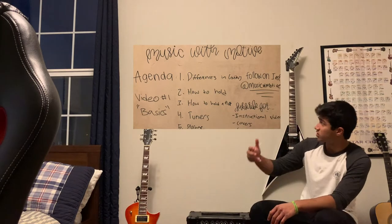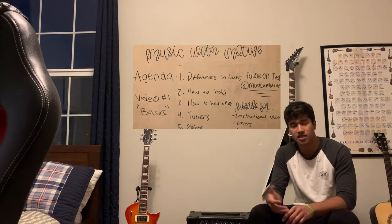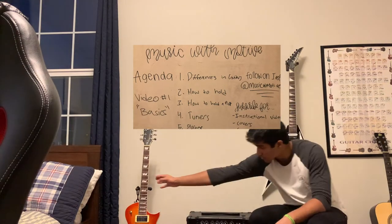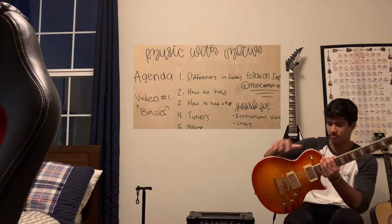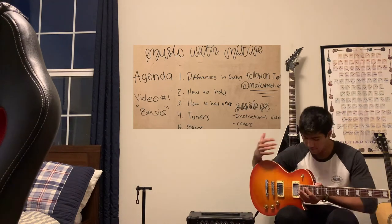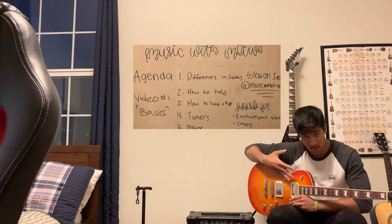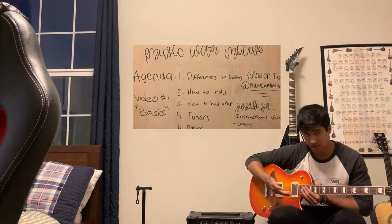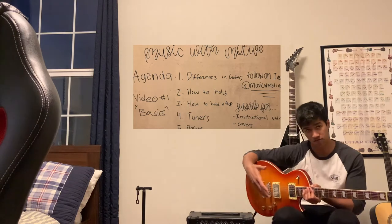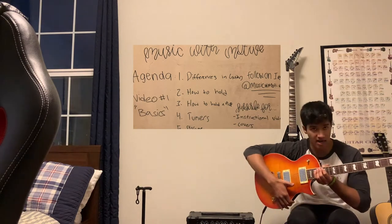Now I want to talk about how to hold a guitar. This may seem obvious when you first pick it out of the box, but it may be a little different depending on the guitar you have. For the standard acoustic body shape, the way to hold it is to have it somewhere between your right thigh, with your right arm coming around the body. Some people like to play it very close to them; some like it a little further away.